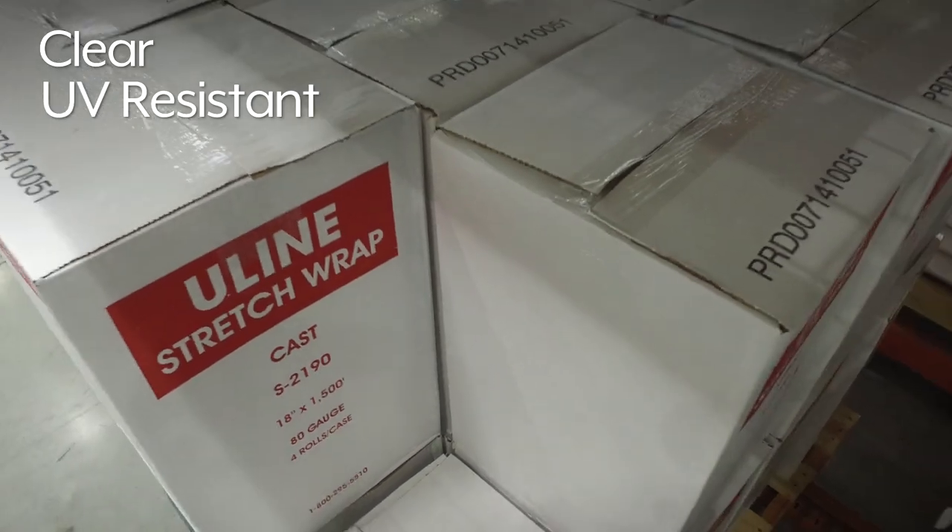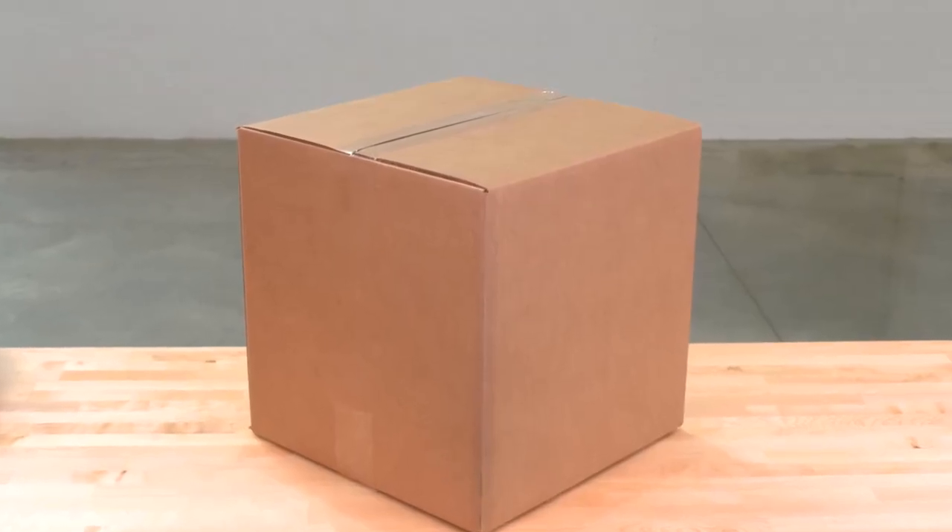Uline Industrial Tape is also clear, UV-resistant, and won't yellow, keeping your packages looking their best.